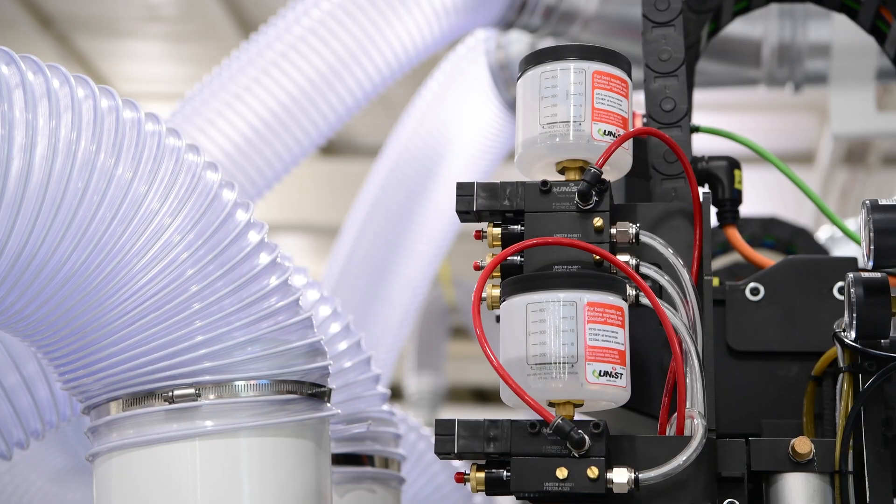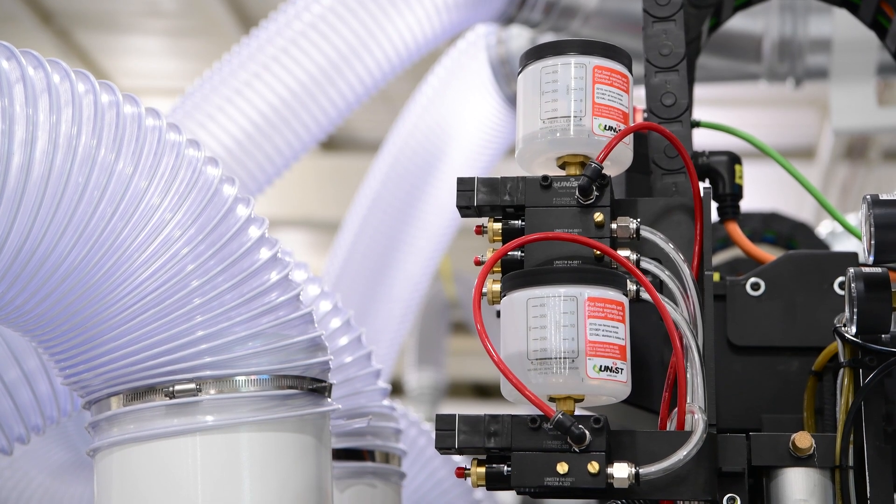Each spindle is equipped with MQL — minimum quantity lubrication — which provides better finish quality and extends tool life when machining aluminum.